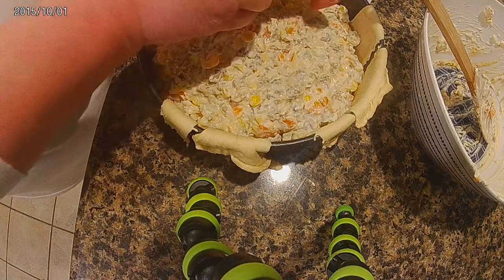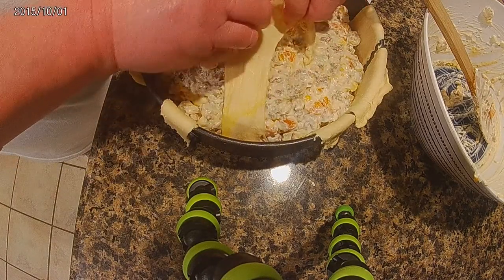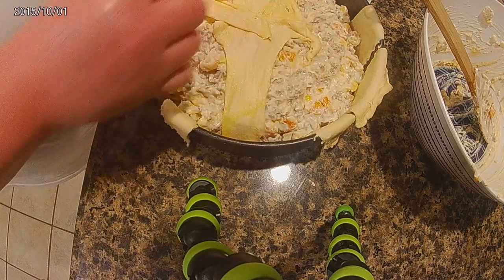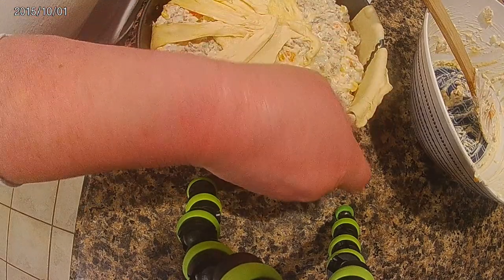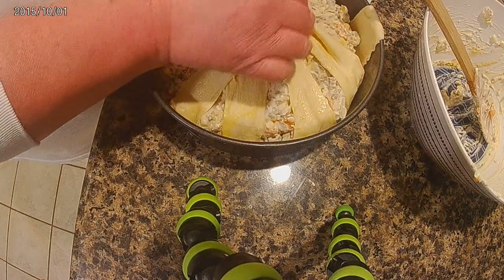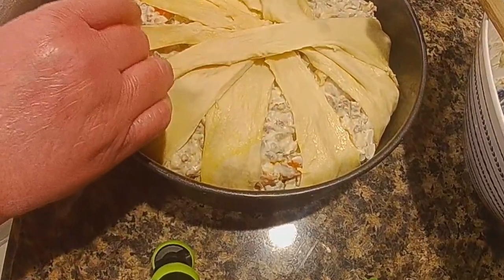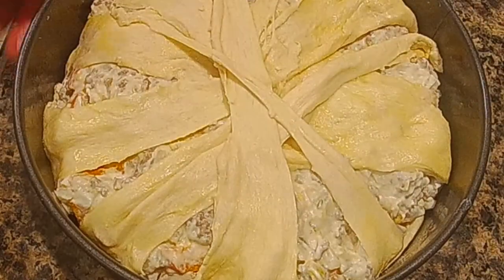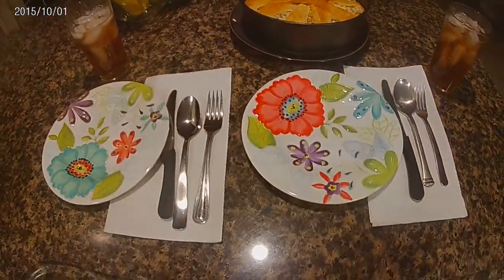Once I was done, I folded over the ends in a crisscross type pattern. The camera isn't really showing it well, but I folded all the corners in and made everything focal point to the center. Once the top was on, I went ahead and put it in the oven at 350.